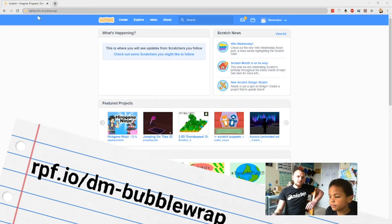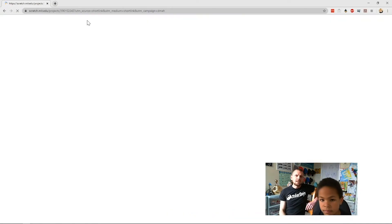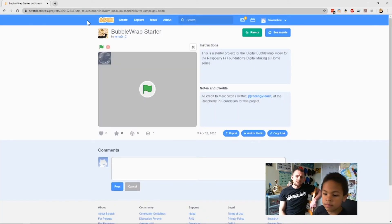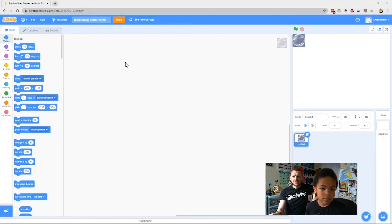To get to the starter project for DM Bubble Wrap, go to rpf.io/dm-bubble-wrap. If you go to that URL it will load up a page and you'll get the project site ready for you. Click the green Remix button and that will open the project up — you'll see there's a sprite already in there for you to use, that's our bubble. I'll pass over to Xavier now so he can drive and show you around the project.